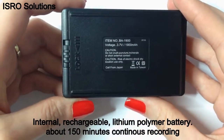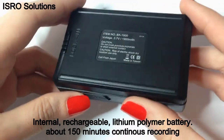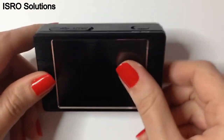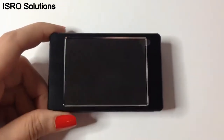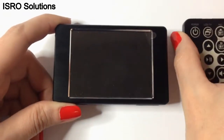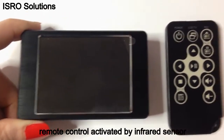The device has multiple recording functions such as auto, manual, and motion detection activation. For a more efficient use, the PV500L2 comes with a remote control that allows you to activate the recording and to navigate through the menu.